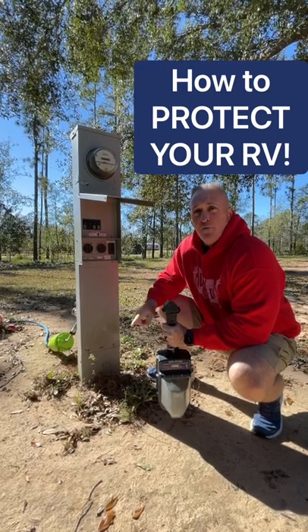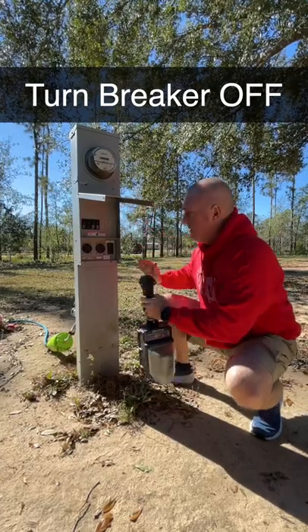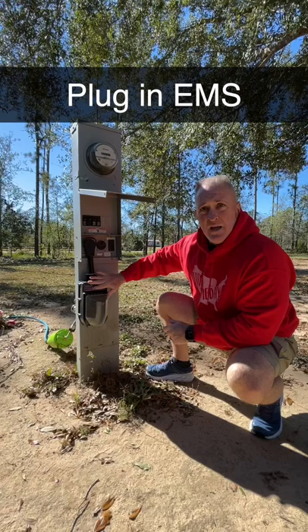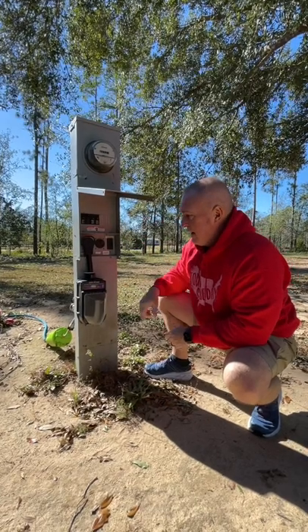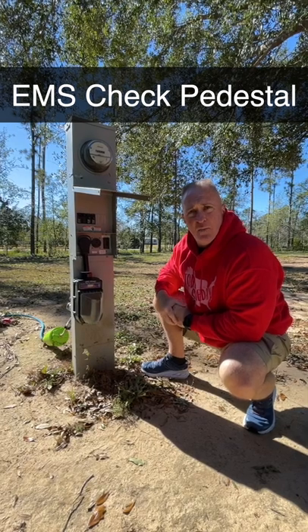One of the ways to protect your RV before you plug in is to always check and make sure the breaker is off before you plug anything into the pedestal. Then plug in your EMS, trip the breaker, and let your EMS check the pedestal and make sure you have stable power.